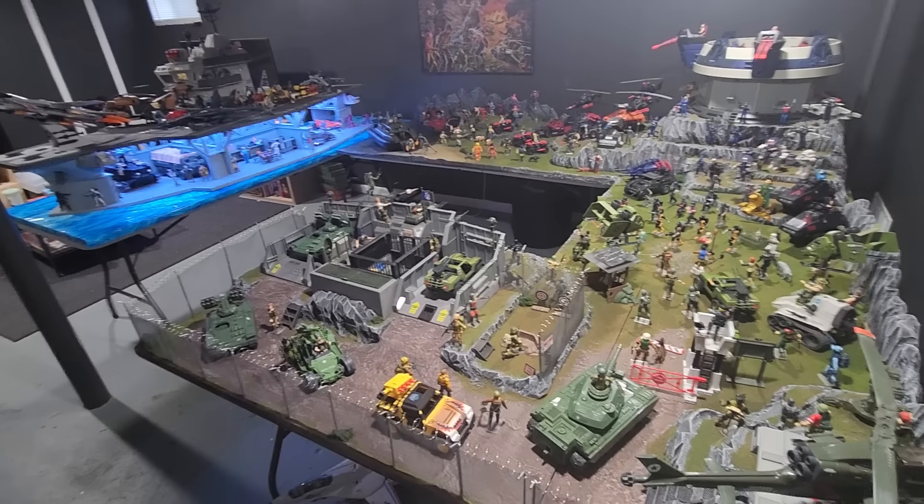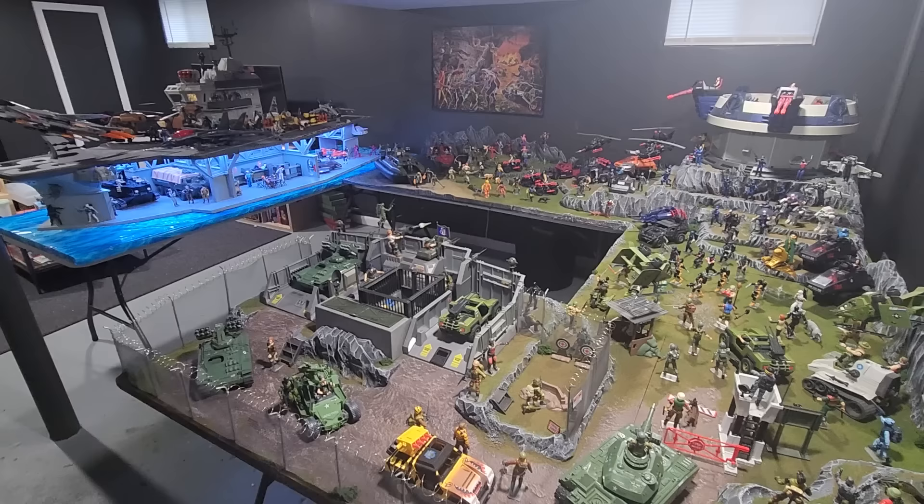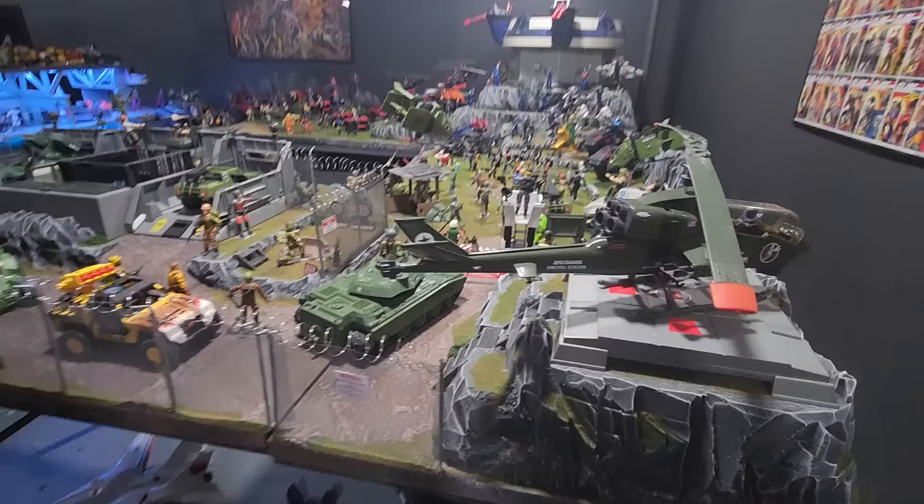I sculpted it primarily out of insulation foam board. You can get it at Lowe's or Home Depot for about $20 for an 8-foot by 4-foot sheet. I find it's pretty awesome for carving into rock textures — you can kind of see how that turns out.